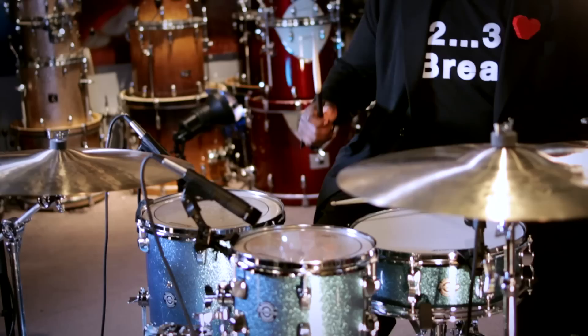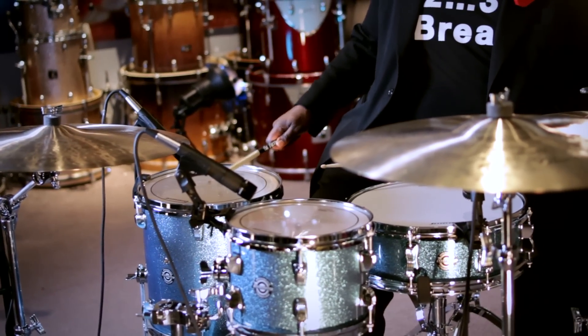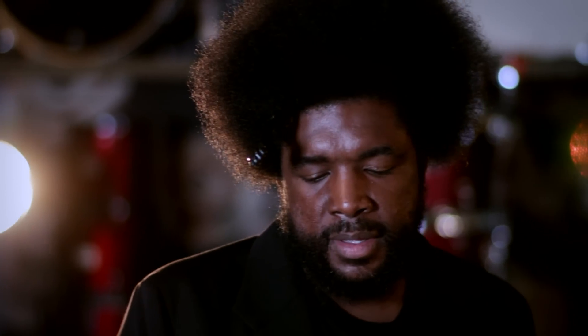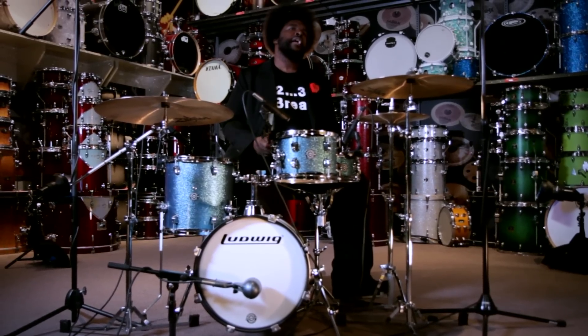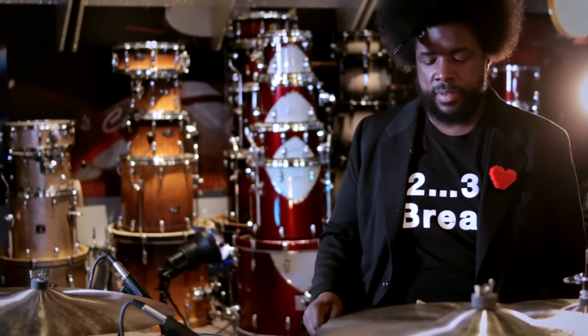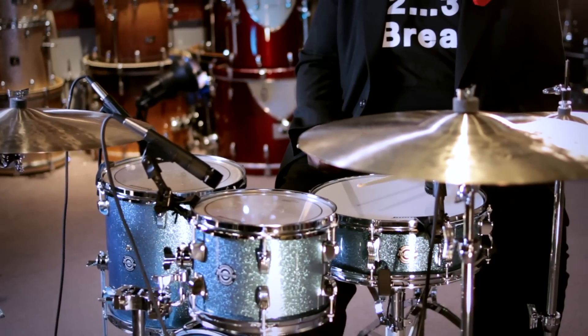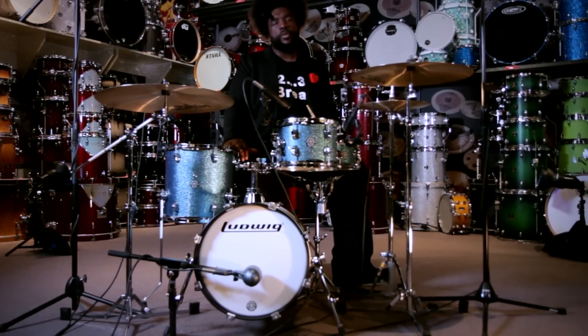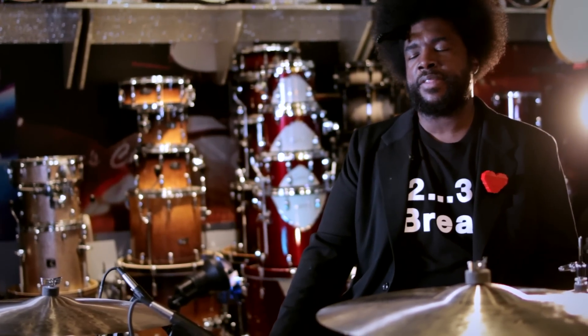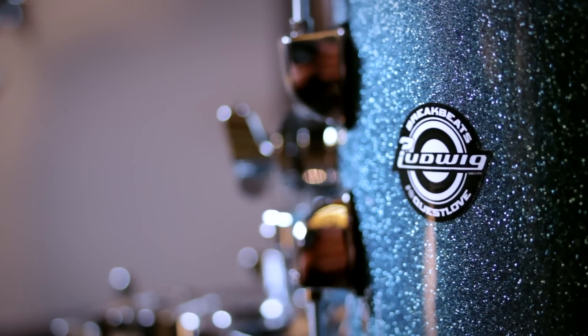7 by 10 is the size of the miniature tom up here, 13 by 13 is the size of the floor tom, and 14 by 16 is the size of the kick. I wanted to keep a traditional snare sound because I like the fullness of snare drums, so I prefer 14-inch snares. The Breakbeats initial colorway is azure blue — I wanted a flashy yet vintage look about the kit.